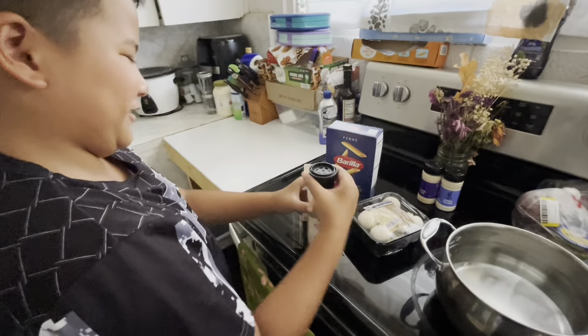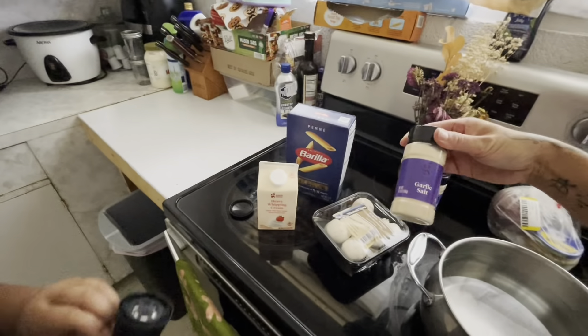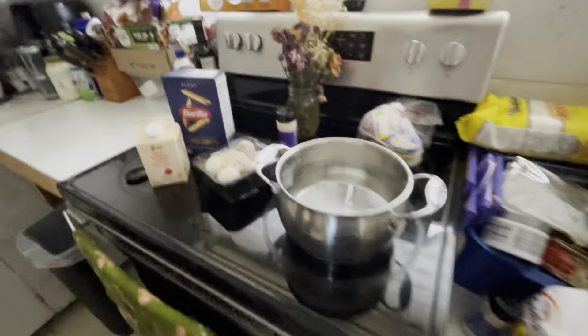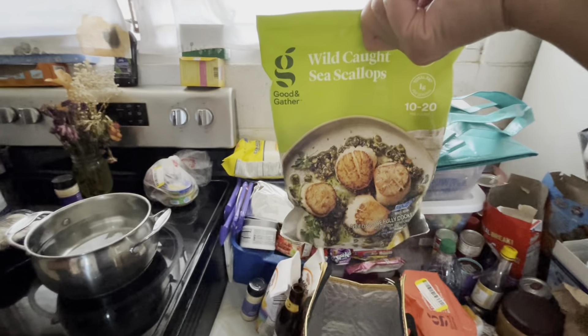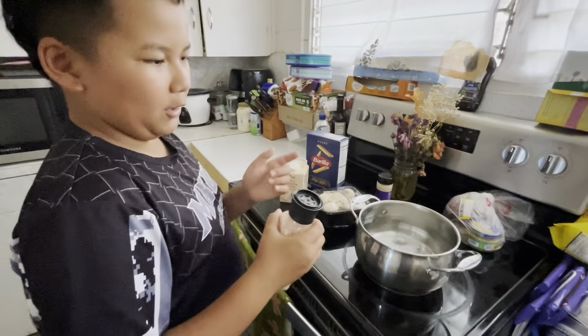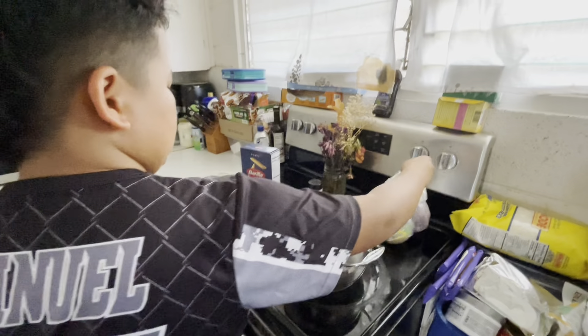I was struggling trying to figure out how to open this — all you do is pop this off. Also, garlic salt, and I got onion powder because it's good to have. We also need chicken, which I'm going to defrost really quick. Boneless chicken breasts. So you get the pot, fill it with water — hot water.